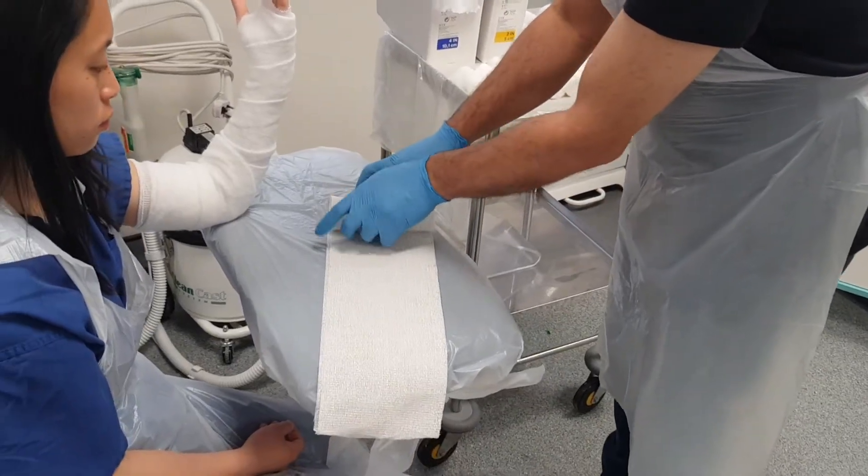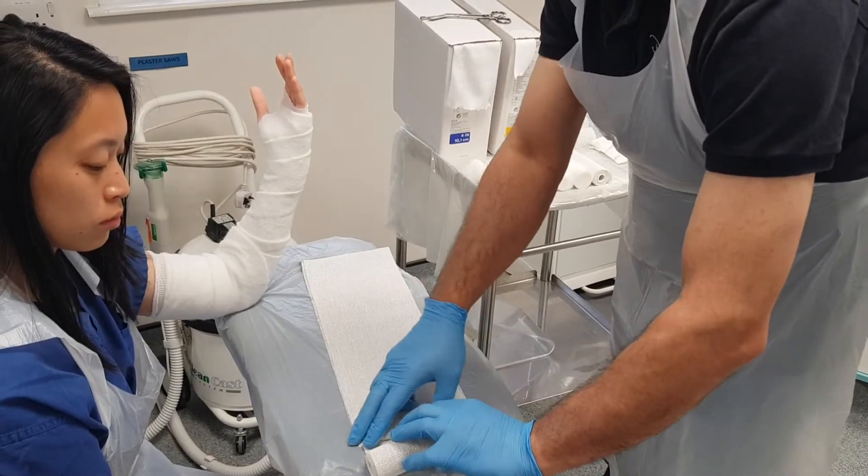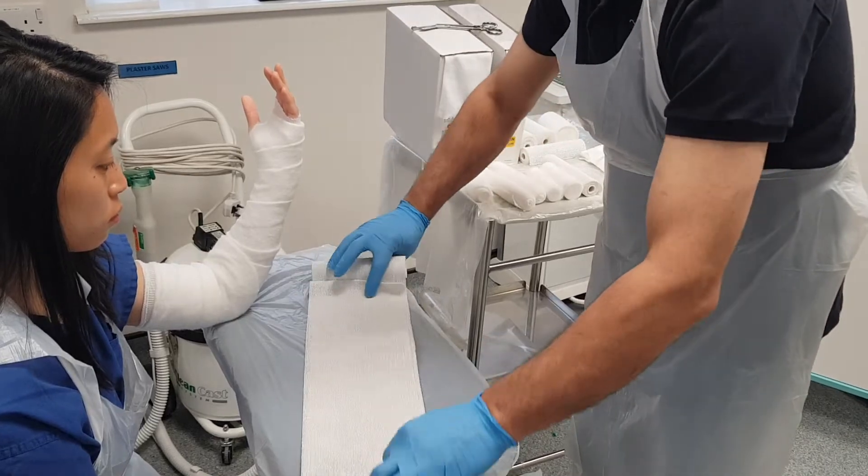Now the weak point of the elbow plaster is at the elbow joint itself, so we're going to reinforce this with a U-slab which goes around the elbow.